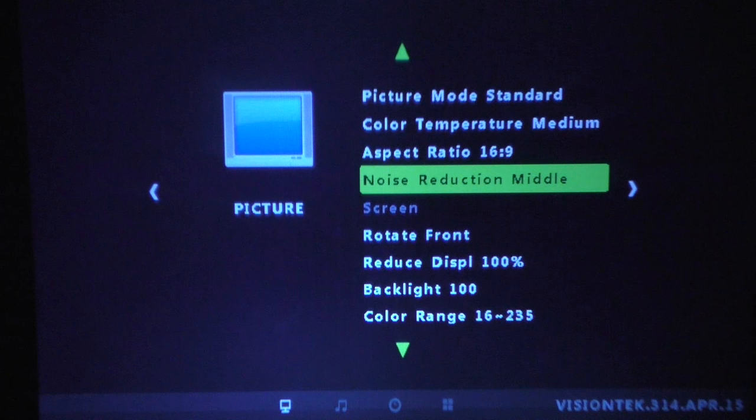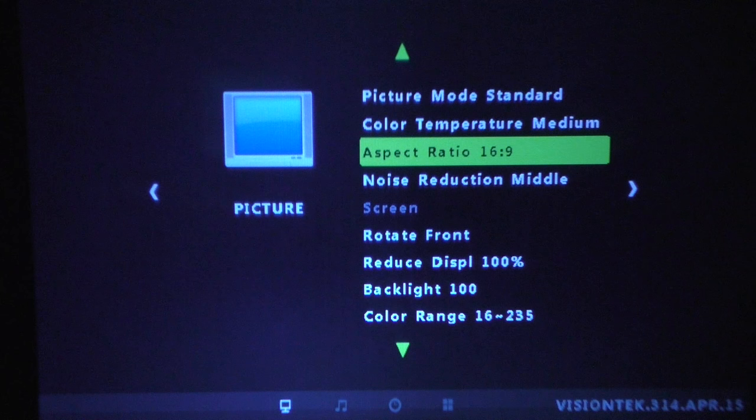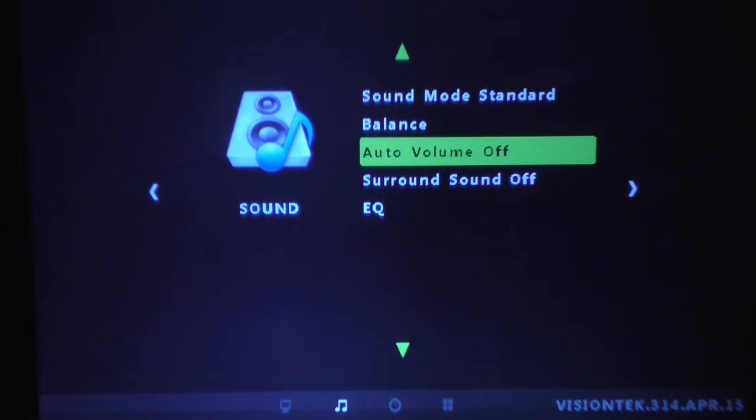There's a noise reduction option and a rotate function — this will flip everything the other way, which is useful if you're holding the projector upside down. There's also a sound menu with auto volume and surround sound options.